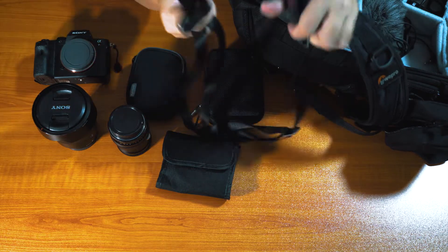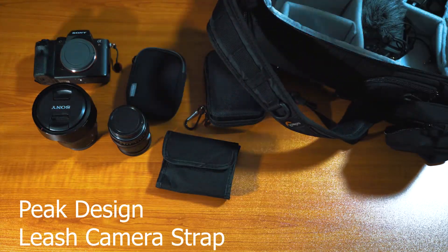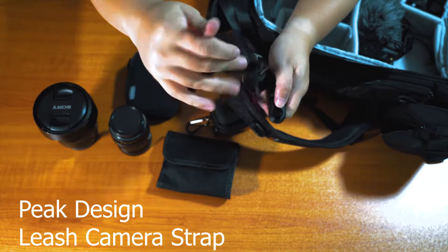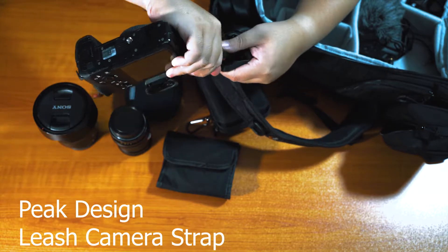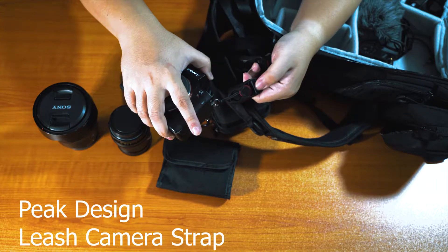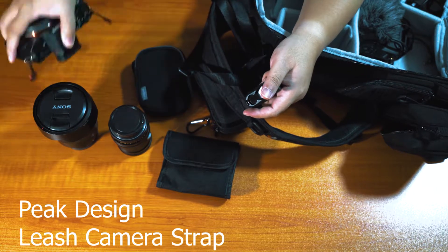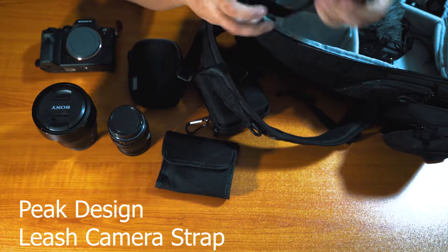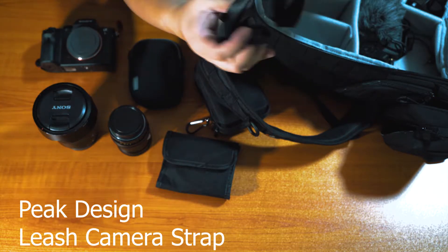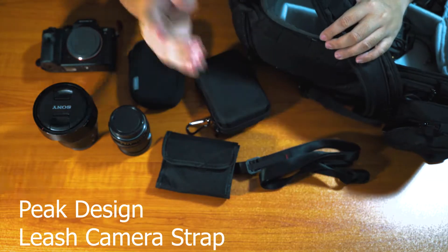Next up, this is the Peak Design strap. The reason I got this rather than a regular camera strap is that it's so easy to use. On the camera body you have these little tabs, and you just clip the strap in. You do that on both sides and you can release them that quickly. The a7S II also has two of these tabs and they share this strap — very convenient. And I only need to buy one strap; they don't tangle.